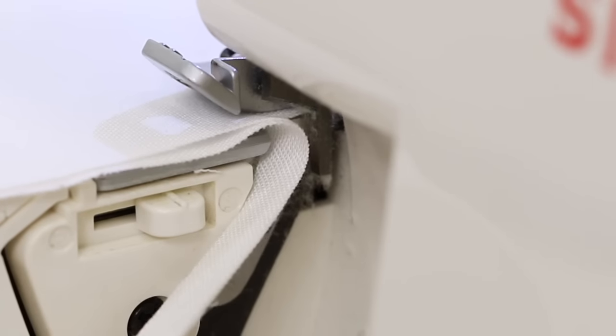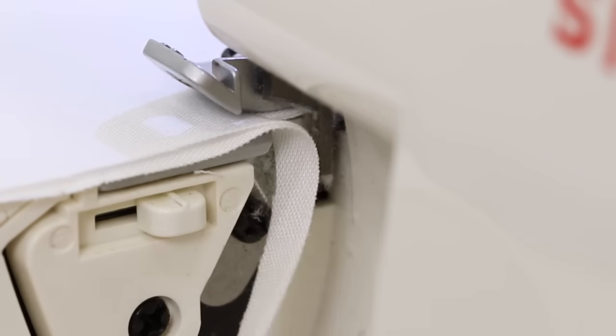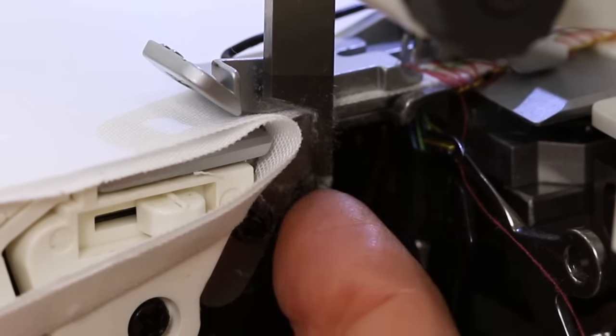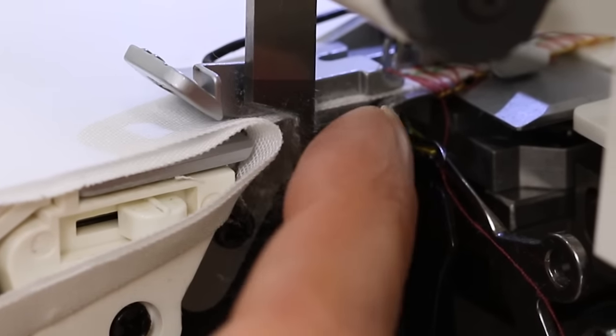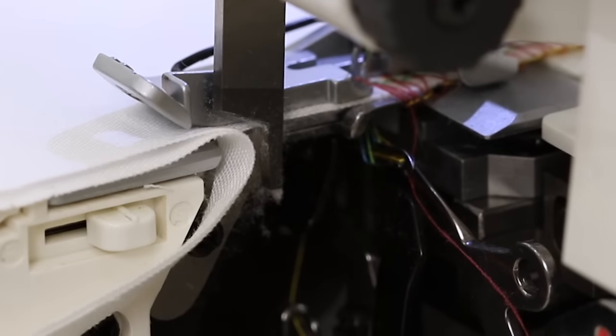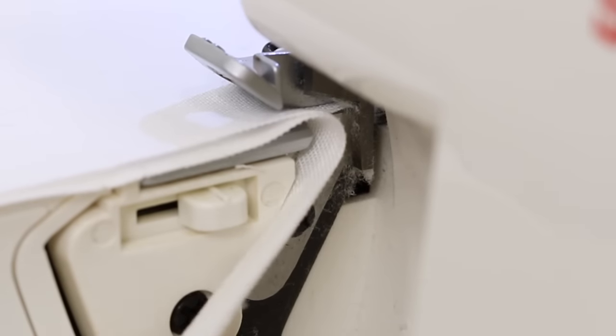Right here in front of the looper cover we can see the fabric that's just been trimmed away. If I open the looper cover momentarily to show you, you can see the upper blade and the lower blade have trimmed this edge, and then the loopers and the needles form the stitch on the trimmed edge. Close the looper cover and we can resume sewing.